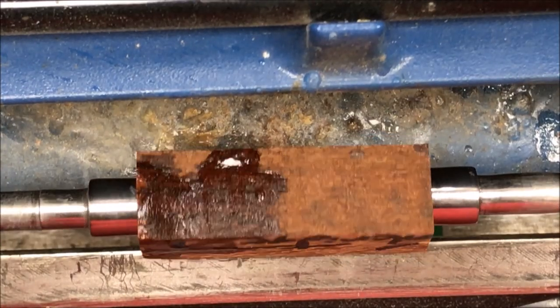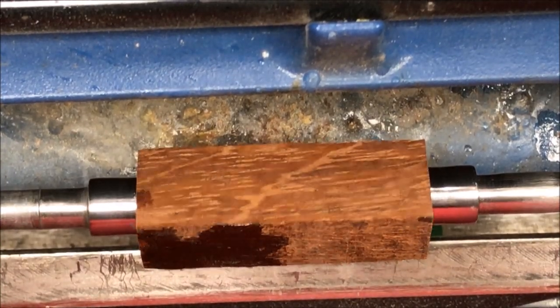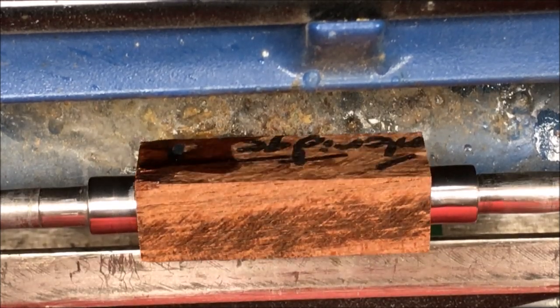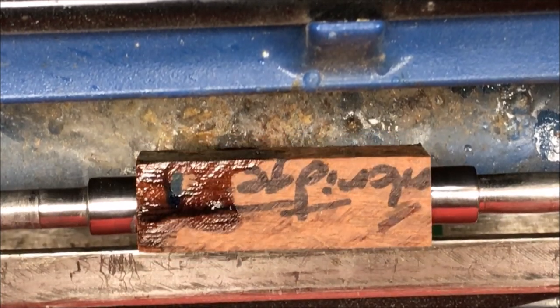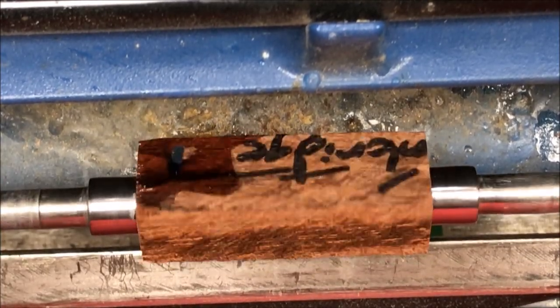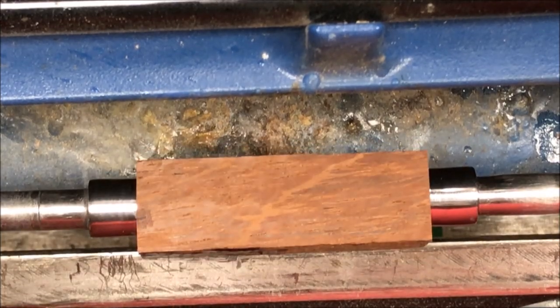We're ready to turn this blank. You're gonna have to excuse the background noise — it is 98 degrees out today and I have an air conditioner and a fan both blowing directly on me, but I'm gonna get this piece of teak turned. I'm really excited about the prospect of what it's gonna look like, so let's get busy.